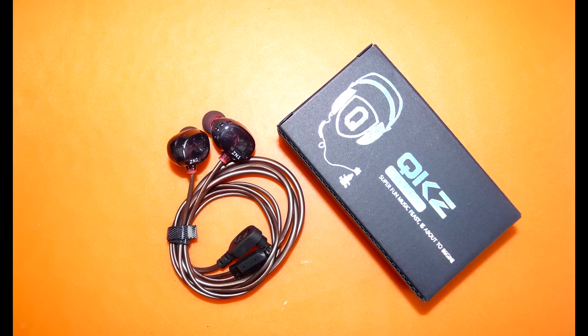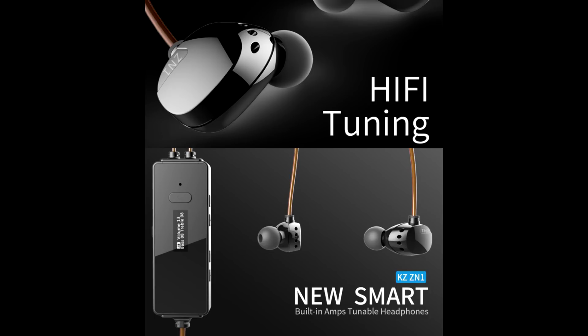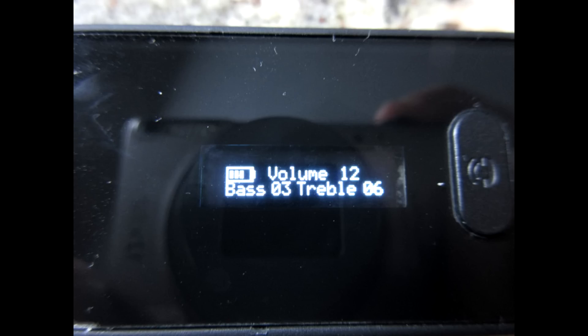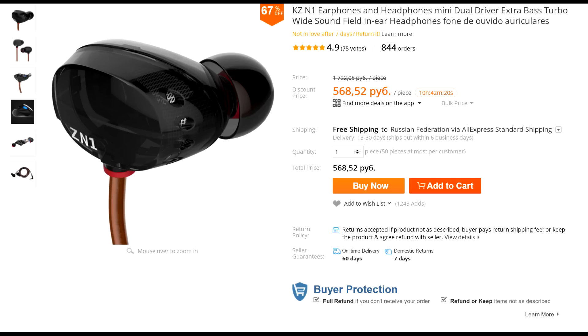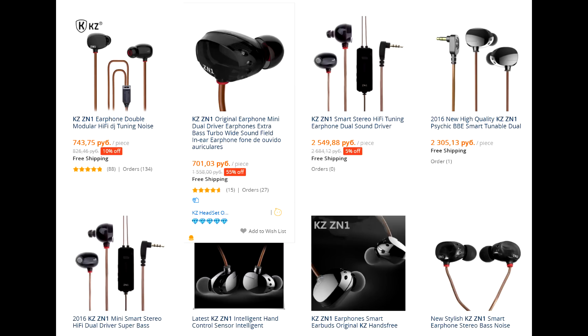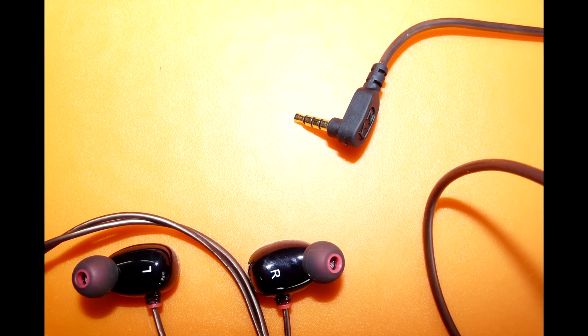Это наушники KZ ZN1, или ZN1 Mini, как её ещё называют, потому что это версия без шумодава, то есть предусилителя на проводе. Я купил их за 500 рублей с доставкой на распродаже Алиэкспресс. Так они стоят типа 1700 рублей, но поскольку Али это магазин вечных распродаж, практически всегда можно найти их там по 700 рублей. KZ — это сокращение от Knowledge Zenith, «Зенит знания».